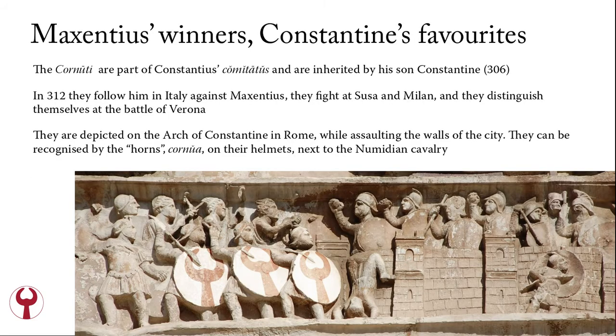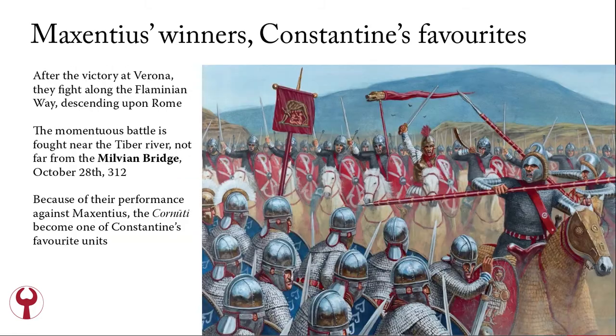The Cornuti are part of Constantius' Comitatus and are inherited by his son Constantine when Constantius dies in York in 306. In 312 they follow Constantine into Italy against Maxentius, and they fight at Susa and Milan, distinguishing themselves in the Battle of Verona. They are depicted on the Arch of Constantine in Rome while assaulting the walls of the city, and they can be recognized by the horns on their helmets, next to the Numidian cavalry. After the victory at Verona, they fight along the Flaminian Way descending upon Rome, where Maxentius is. The decisive battle is fought near the Tiber river, not far from the Milvian Bridge.